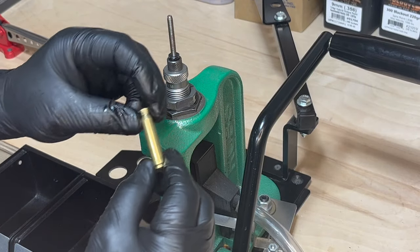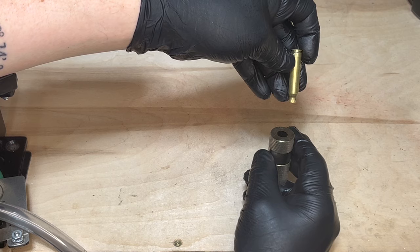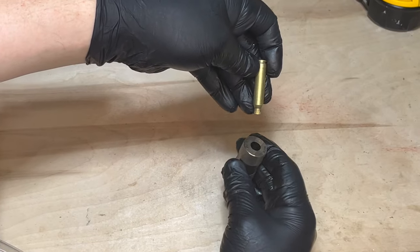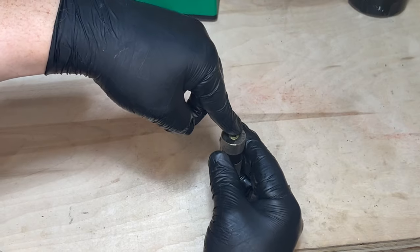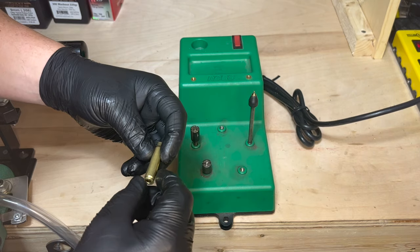Now you have a fully resized and deprimed case. To make sure that you've resized your brass appropriately, I use a depth gauge just to check, and you can tell here that it's within the appropriate measurement.